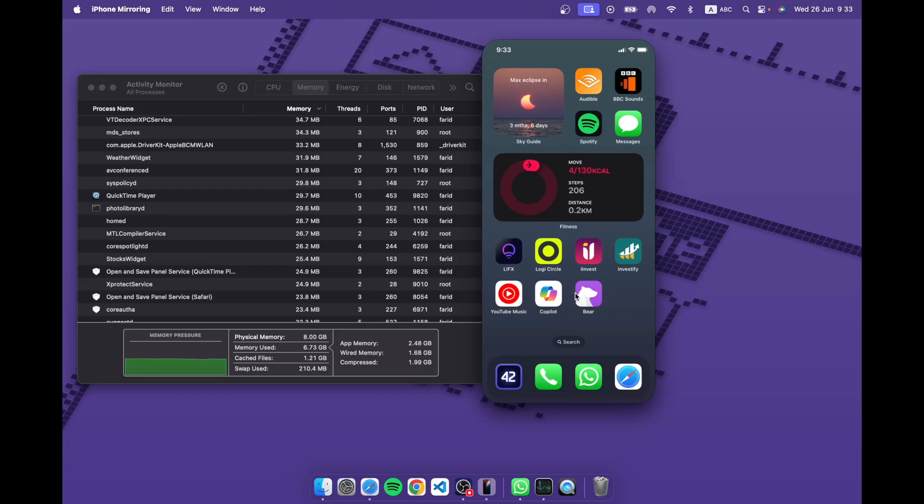In terms of usage: one use is notifications, another is iPhone-only apps. Also, if you forget your phone in another room — I tried it and as long as you're within Bluetooth range it works, even from the next room. So if you're deep in work at your Mac and need to check something on your iPhone but you're too lazy to get up, you can just do screen mirroring and it'll work from across or even from the other room.